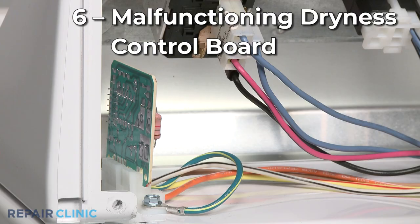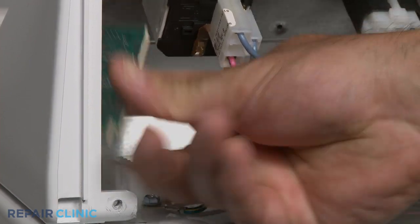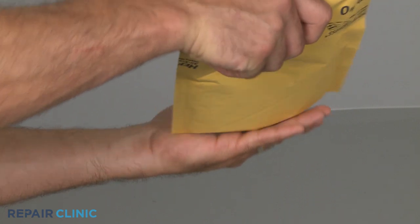The dryness control board shuts the dryer off when the clothes have reached the proper level of dryness. If defective, the board may cause the dryer to stop too early, although this is rarely the case. You should confirm the other potentially defective dryer components are working properly before replacing the dryness control board.